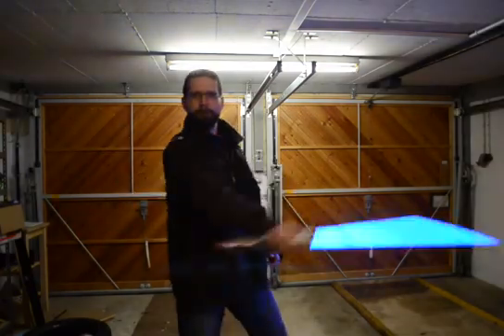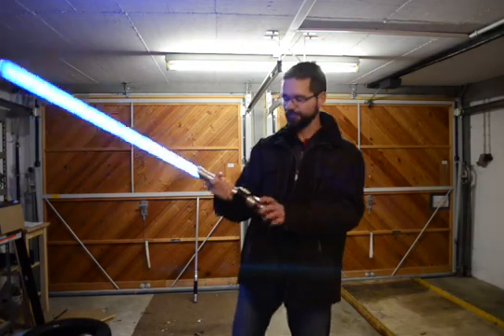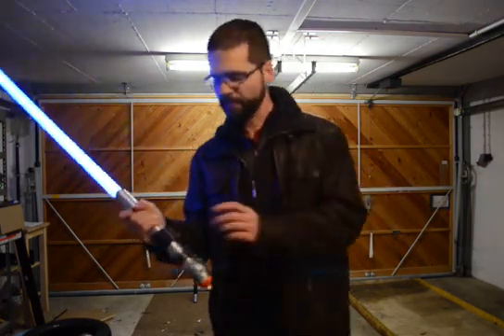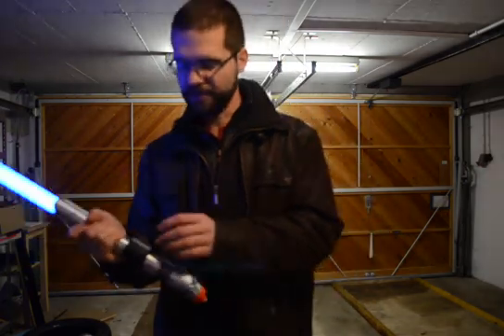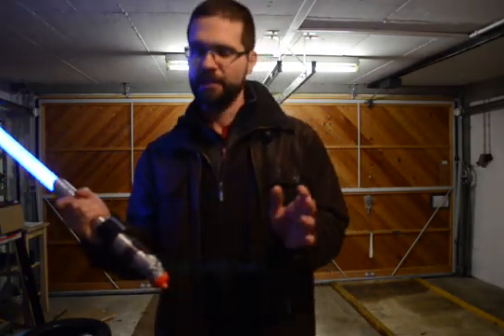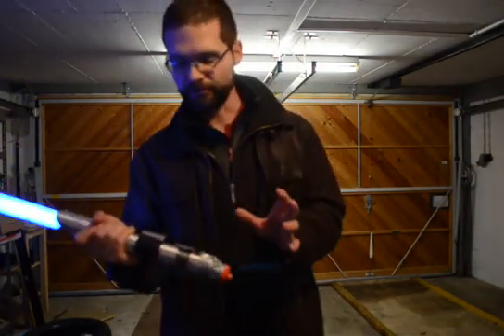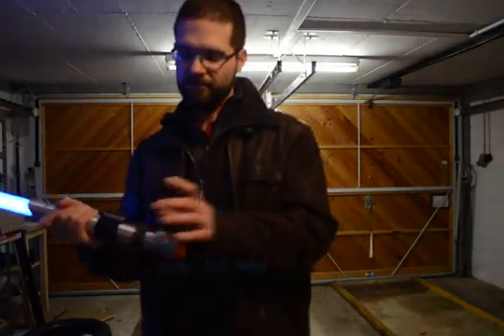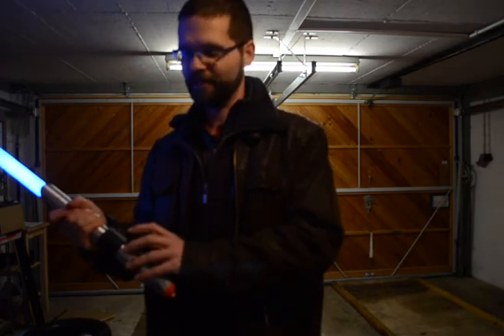We're happy about the results. So that was the demonstration. I hope you enjoyed it. I wanted to basically show you how this swing detection works. I'm quite happy with the results as I also was in the forum. I'm looking forward to even newer functions in this lightsaber OS. And congratulations to Nesquik for this superb software. Thank you very much.